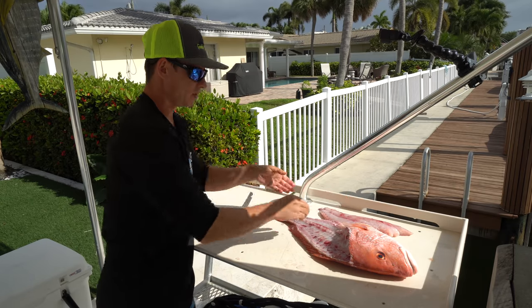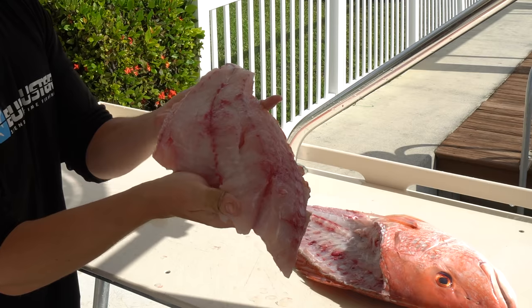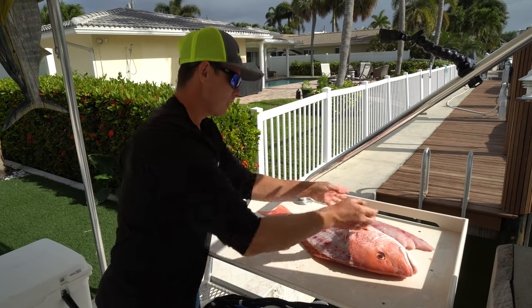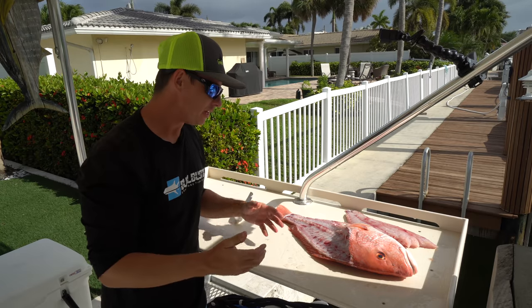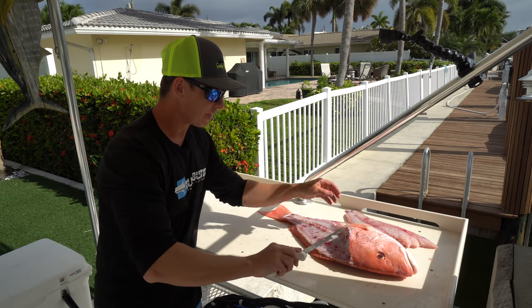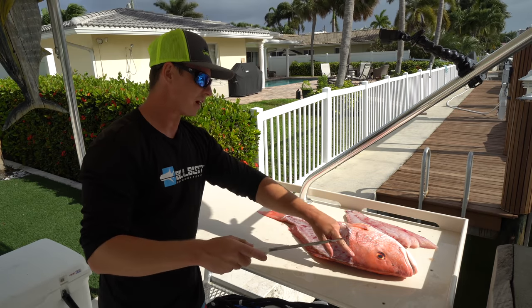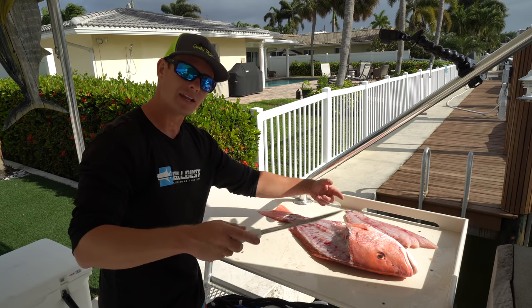And there you go — that is the very first half of our American red snapper, and that is some of the best meat you can get your hands on. Super white, really firm, just a really all-around good eating fish. Here's what I mean about that rib cage — you could go down there but there's very little meat on top of those ribs, so that's why I just go from the head all the way down to that anal opening.